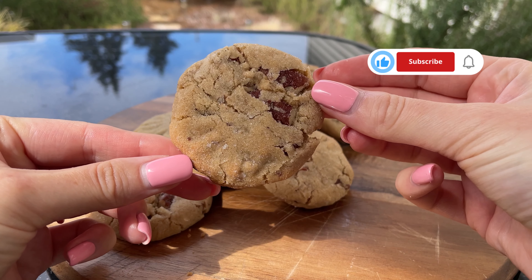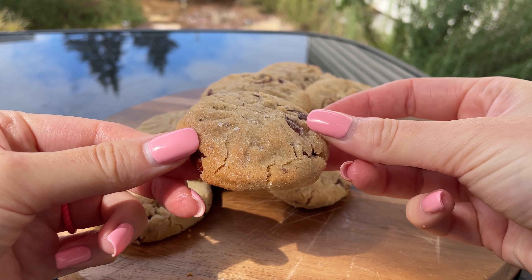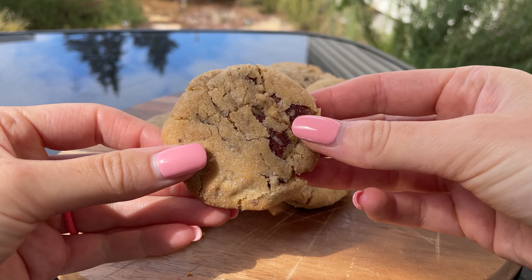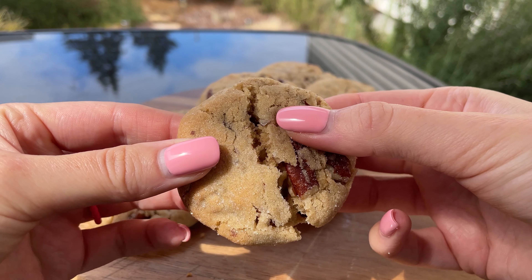Don't forget to like this video and subscribe to my channel for more delicious recipes, and hit the notification bell so you never miss an update. Happy baking, and I will see you in the next video!